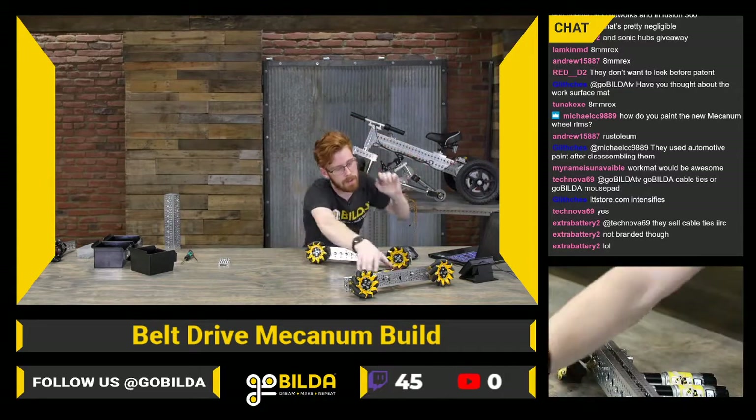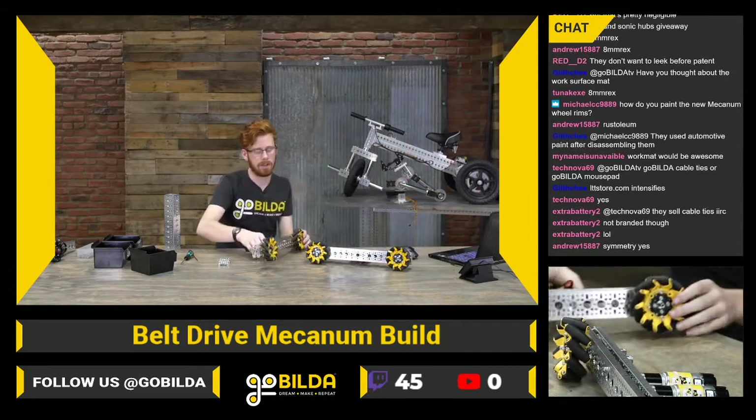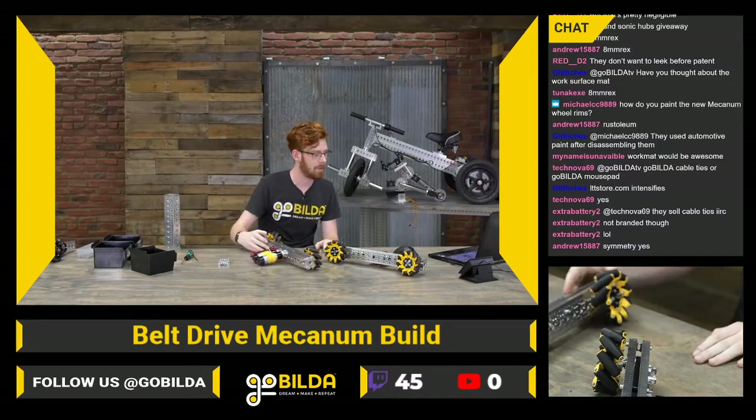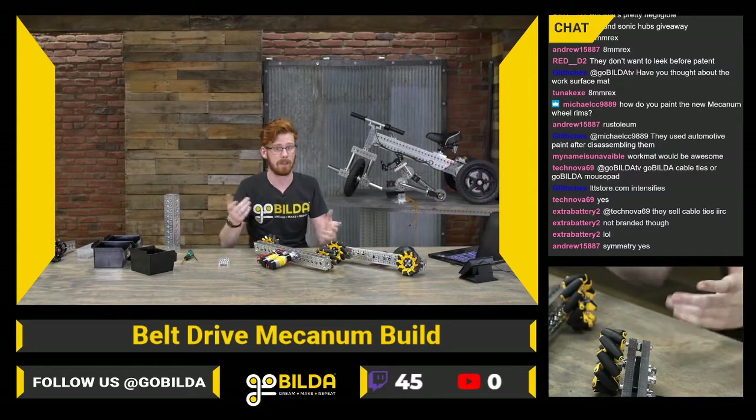I don't have the 1201s on this side that I assembled earlier, so I'm actually going to tear that back apart, add the 1201s, add the standoffs, and put it all together.